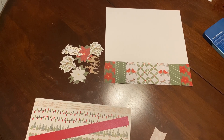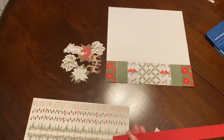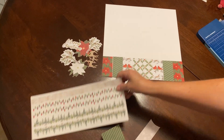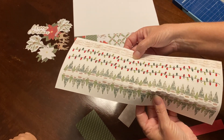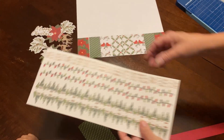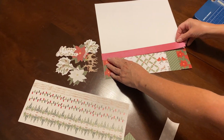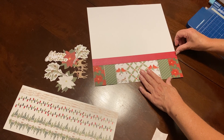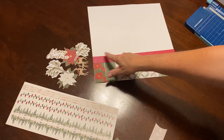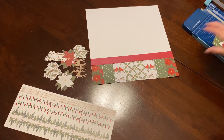So we're just taking the one and a half by three inch strips. You can take any other strip, or you can take one of these long borders — border stickers. For now I'm just going to put this right here. And then you can take another sticker and put it on the top there. Then you're going to use some embellishments.